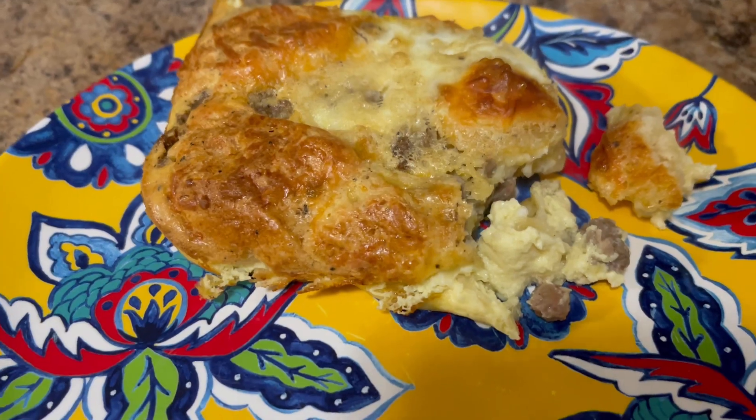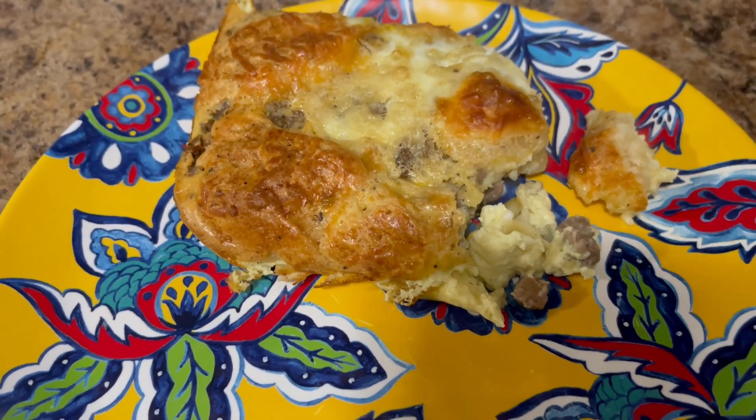That is going to be my breakfast for eight points plus the iced coffee. This breakfast is really good — it tastes like sausage, biscuits, and gravy. So if you like that kind of food, try this recipe.